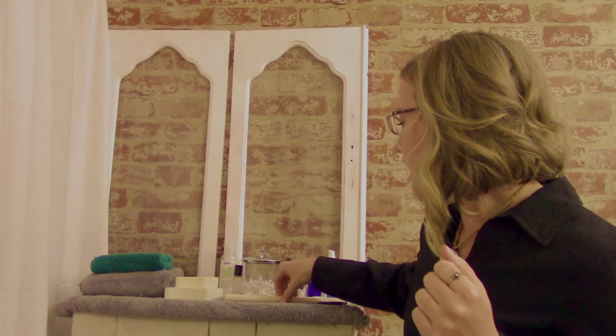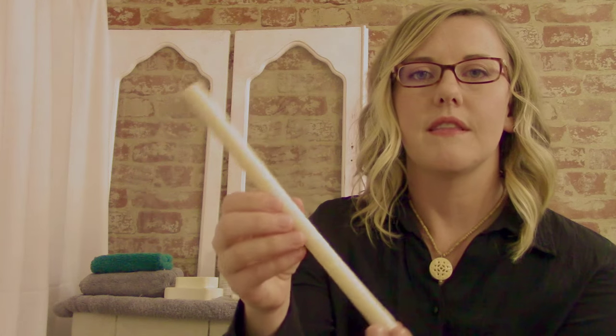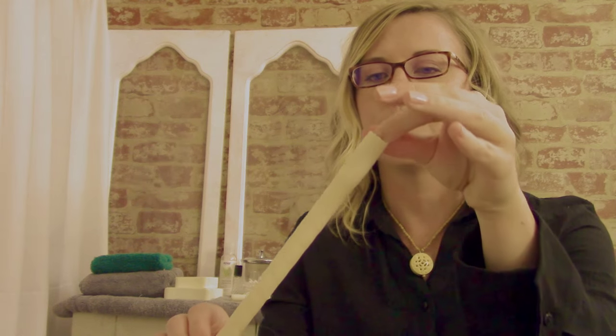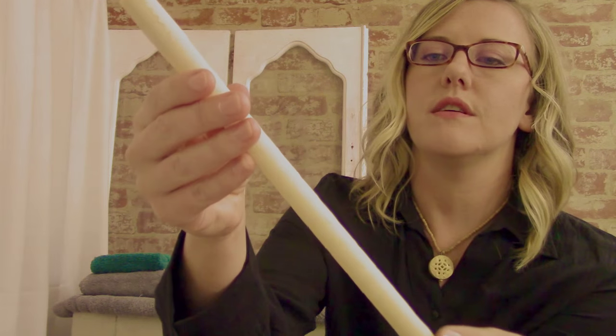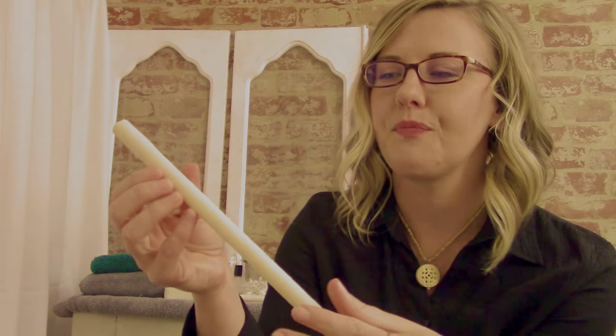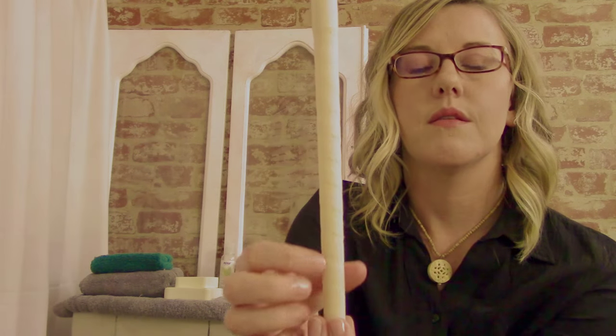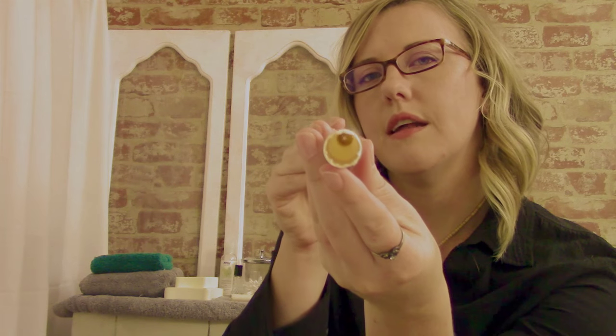Well, first things first, we'll talk about the ear-candle. It just looks something like this if you've never seen one — well, it looks exactly like this. This is it. It's made out of 100% cotton muslin. It's kind of fabric that's rolled around here into a cone shape and dipped in beeswax. Other things are sometimes used, such as paraffin, but we use 100% beeswax here. You can hear it's hard just like a candle. Inside, it's hollow.